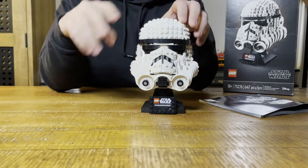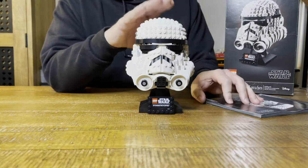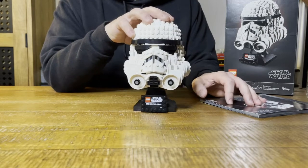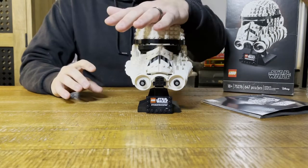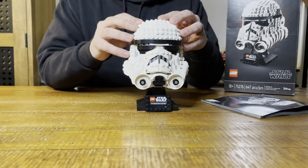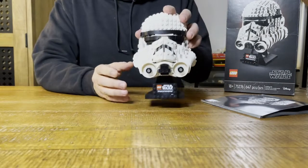As a matter of fact, pick up two. Pick up one, build it, have fun building it, display it. The other one, save it till they stop making this piece. It's a Star Wars piece, so they sell really well on the secondary market once they stop making them. So pick up two if you can.